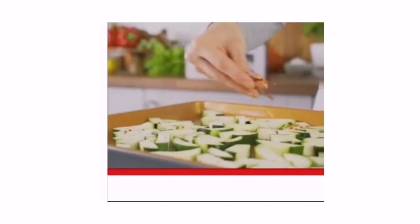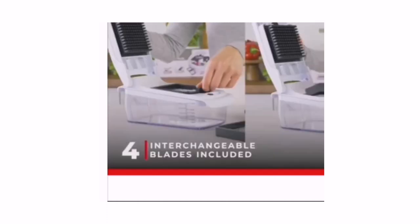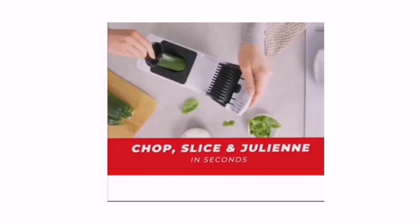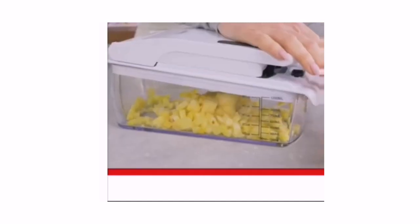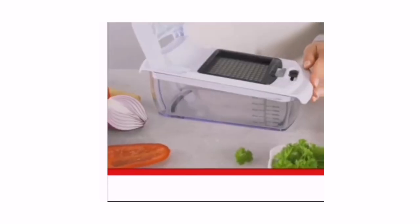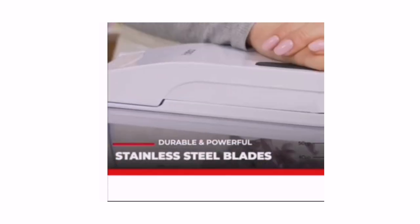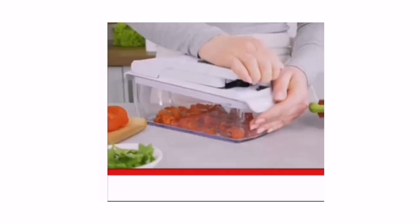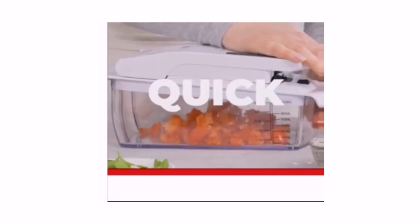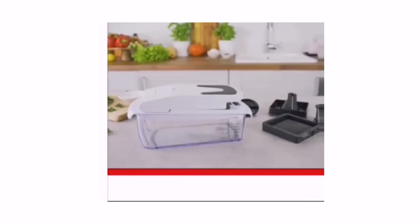Built-in chop lid lets you cut foods directly into the 1.2-liter collection tray without the mess of a knife and cutting board. Storage container lets you hold prepared vegetables in the Full Star Vegetable Cutter until you are ready to begin cooking. This 7-piece set can make great cooking gifts for women and men. Rust-resistant cooking.